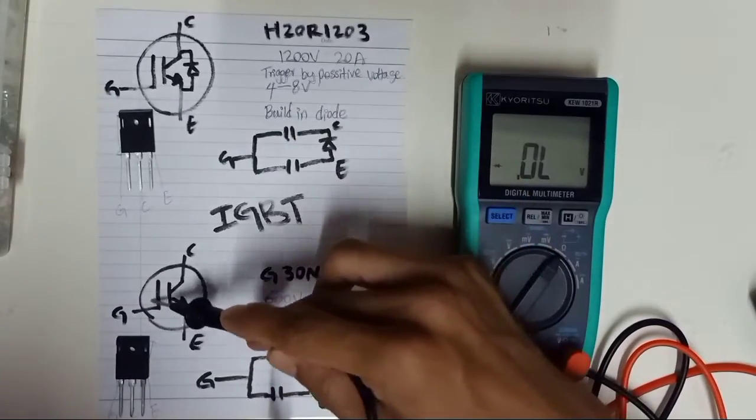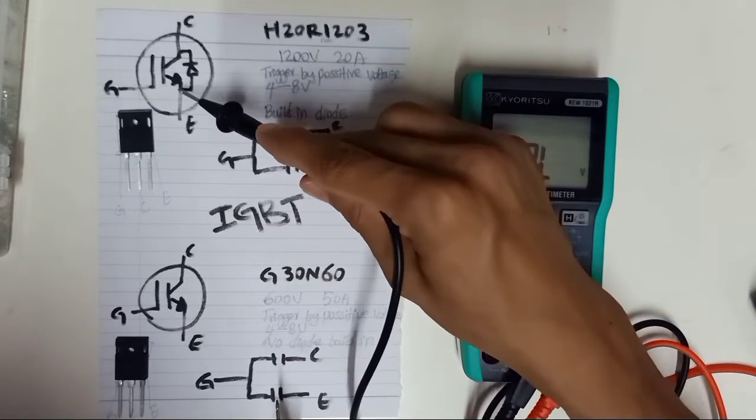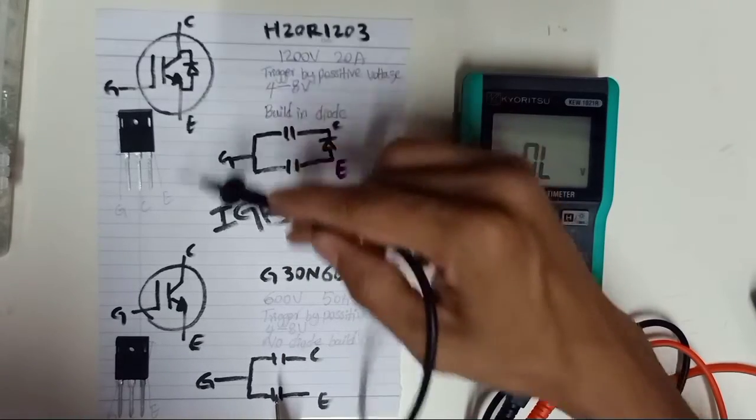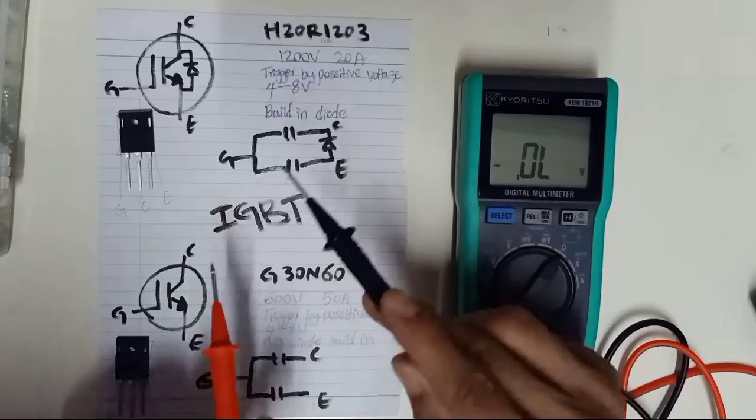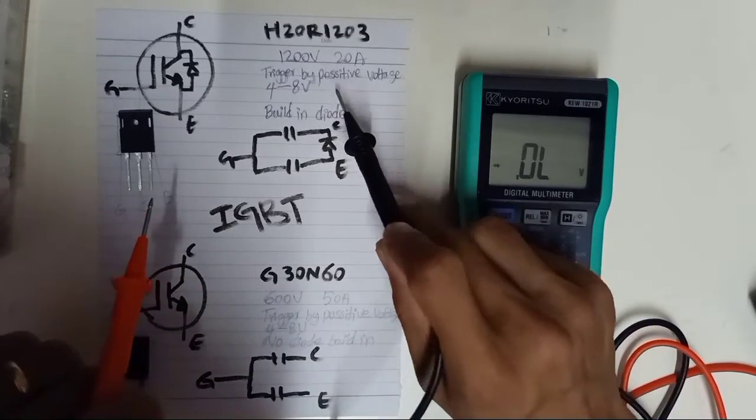These two are everything the same — the same board. But from the part number, one has a built-in diode and the other doesn't have any built-in diode. So the testing is different.